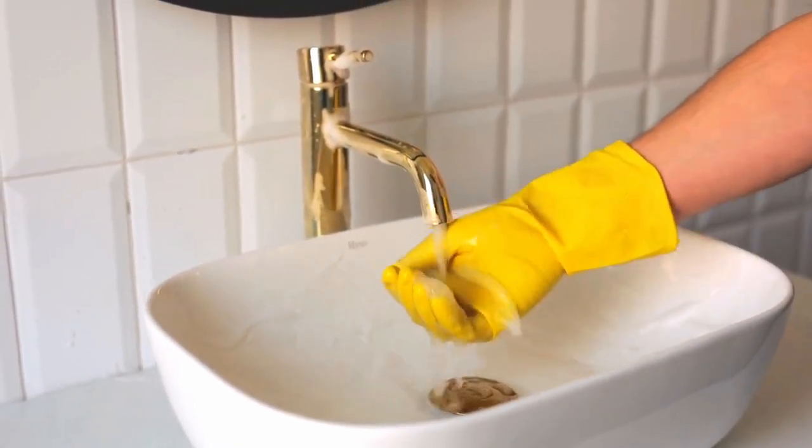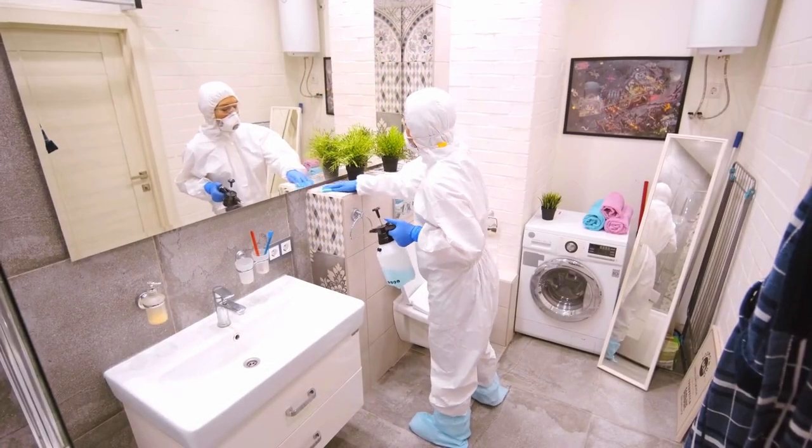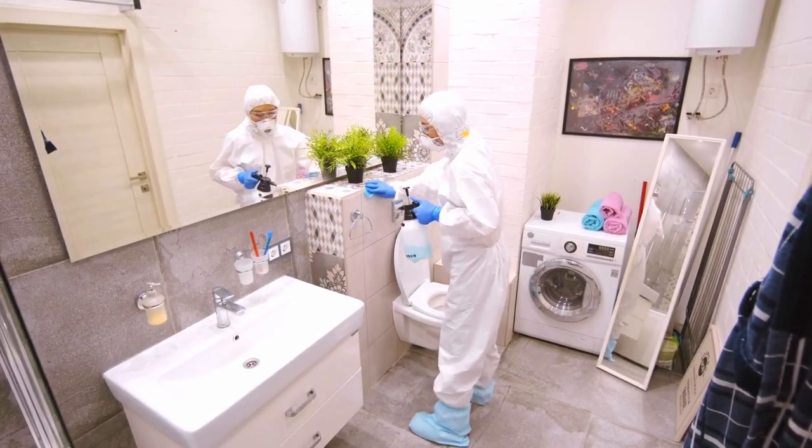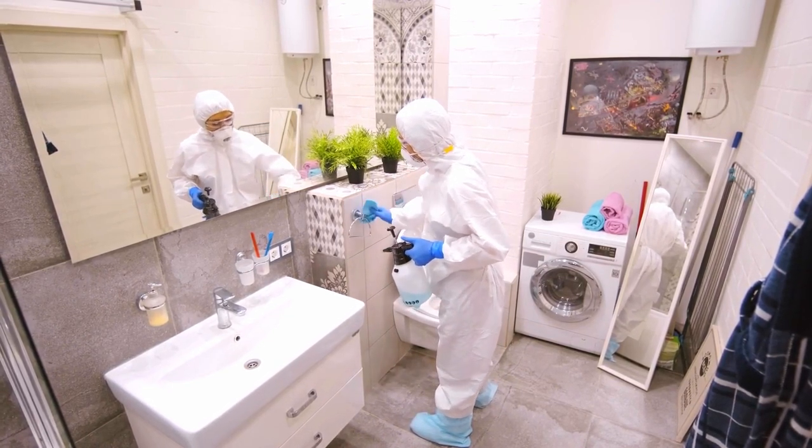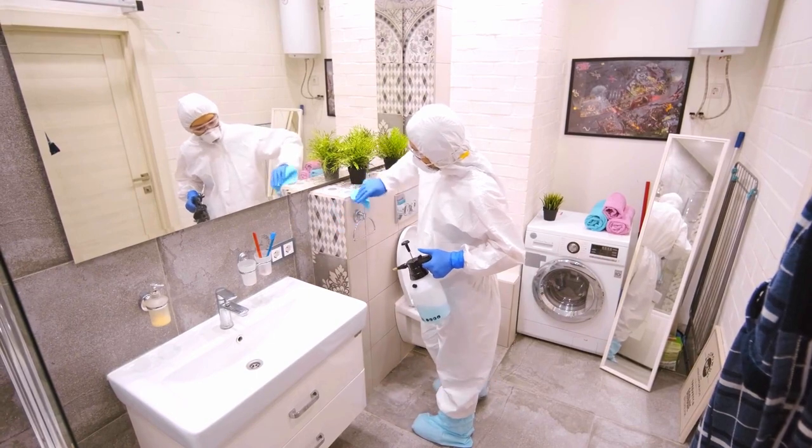According to research, the sink has more bacteria than your toilet bowl. Next, you need to clean all the walls and closet inside the toilet — this is important so you don't get cross-contamination from uncleaned spots. For the mirror, remember to use glass cleaning liquid.